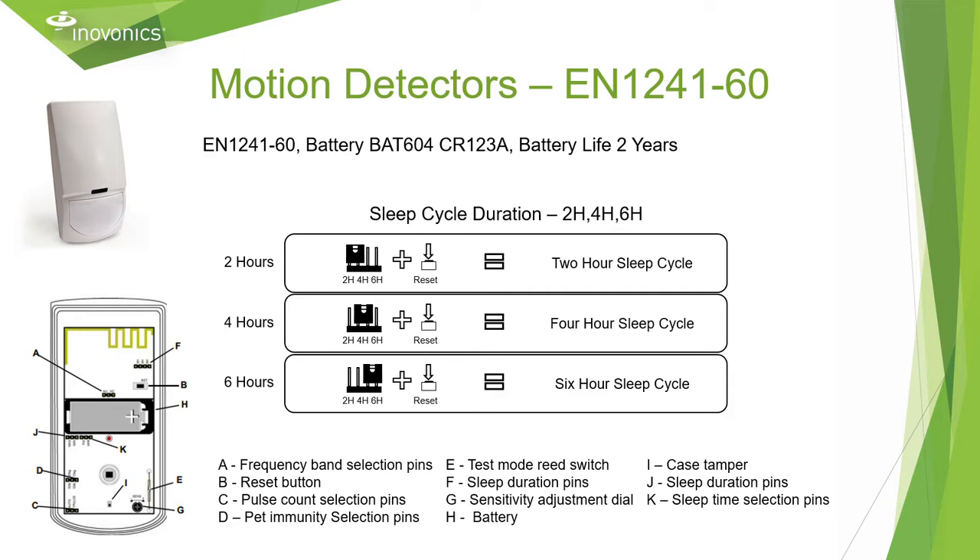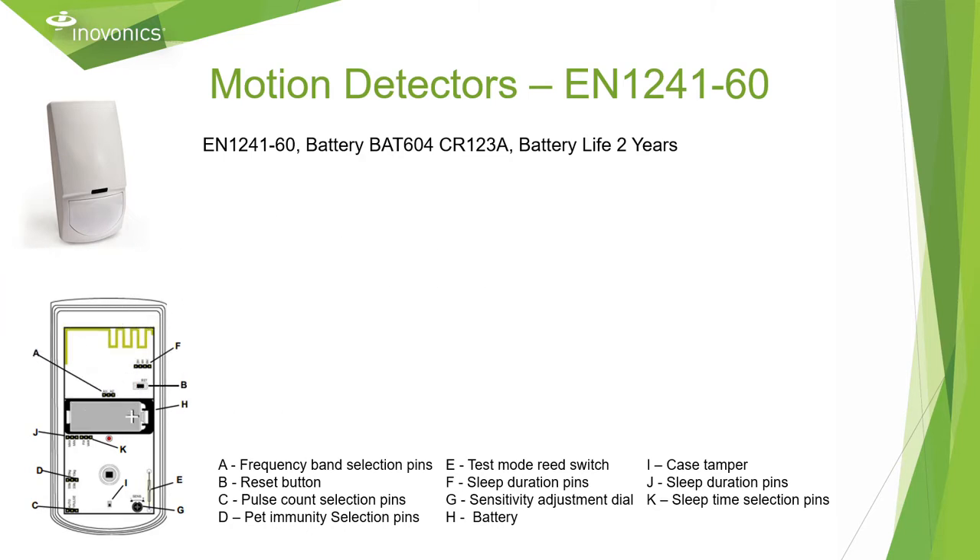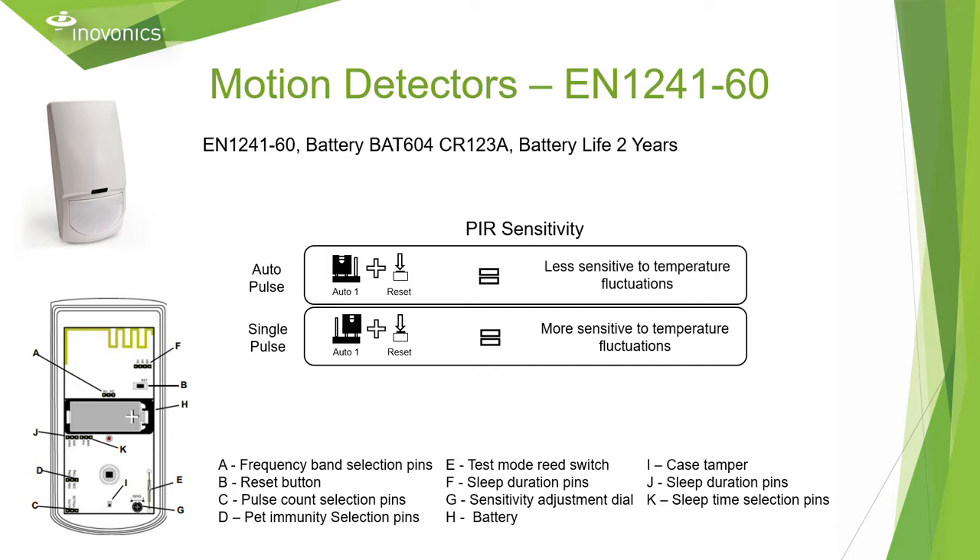The EN 1241-60 is designed for senior living applications to verify that the resident is still up and active. It has an adjustable sleep time of two, four, or six hours that can be adjusted with a jumper placement and reset. It uses a CR123A battery with a one to two year battery life. You can adjust the sensitivity of the sensor by changing the PIR sensitivity jumper to auto pulse for environments less sensitive to temperature fluctuations, and single pulse for environments more sensitive to temperature fluctuations.